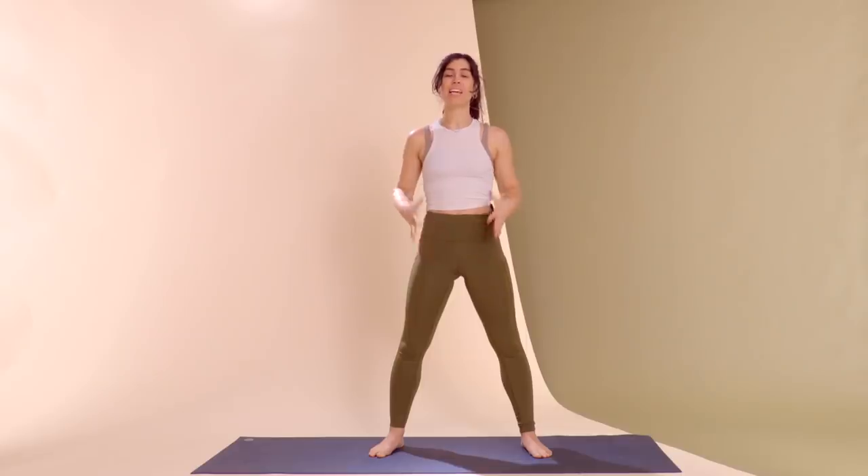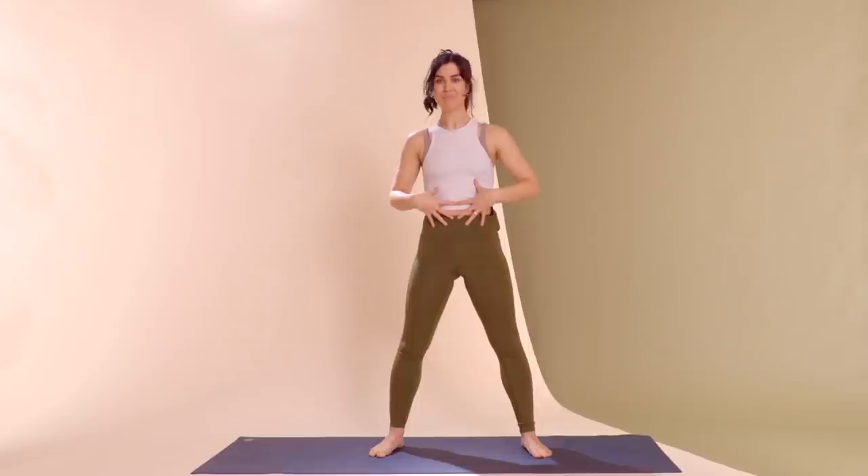Welcome to MBG Moves. I'm Helen Phelan, creator of Helen Phelan Studio, and today I have a lower body workout focused on strengthening the glutes, opening the hips, and even improving your core stability. Let's get into it.